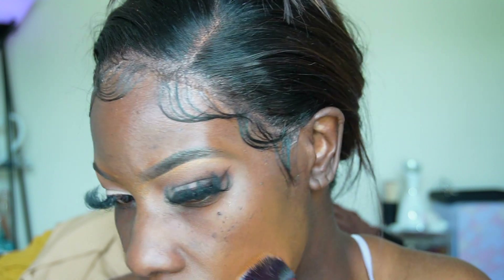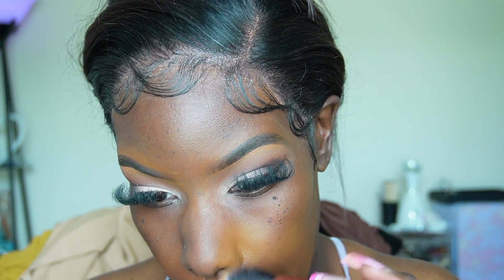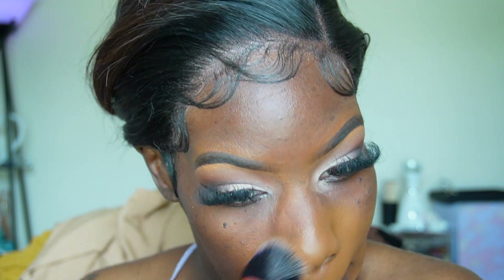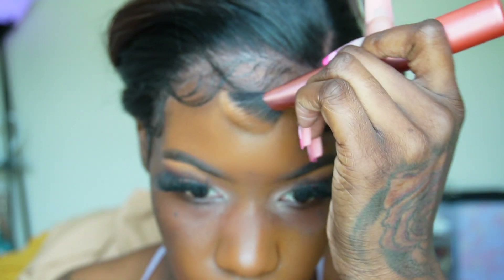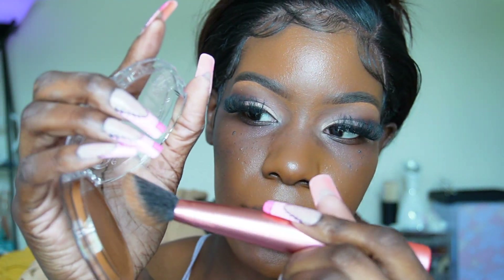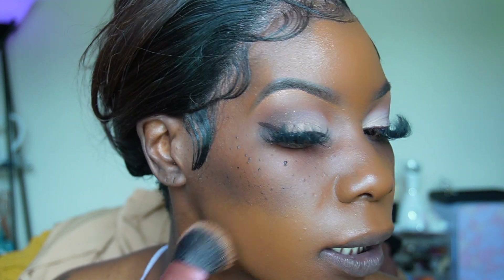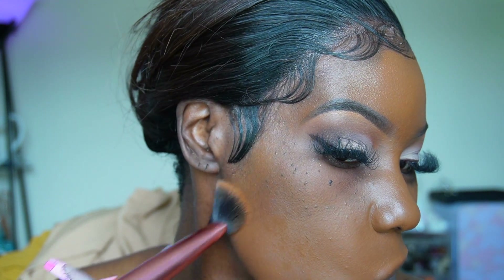Oh wow. I see why it was sold out. I know Kat Von D didn't want anything to do with this anymore but whoever is running KVD now — this bronzer is incredible. I'm doing the lightest of dips, you guys, seriously, because I know stuff like this can get real cakey real fast. I love the color match too, it looks really good.